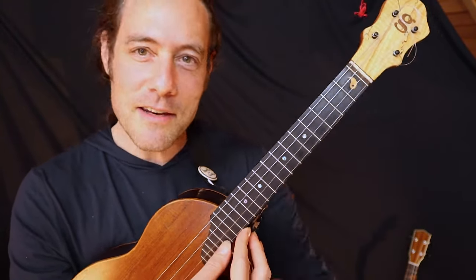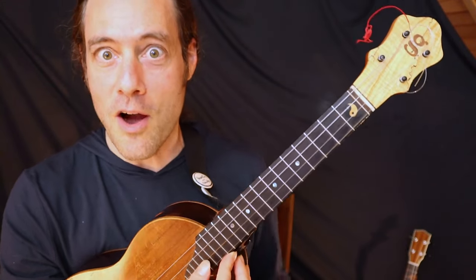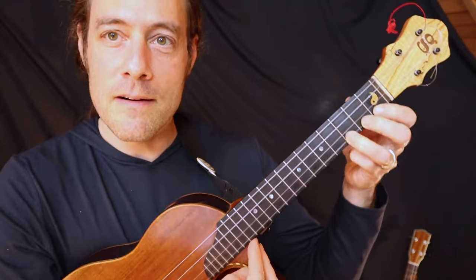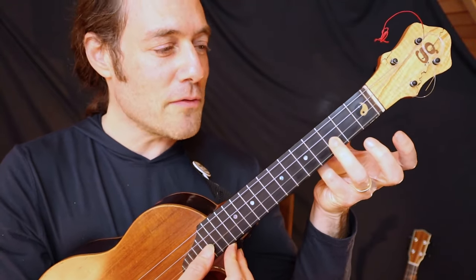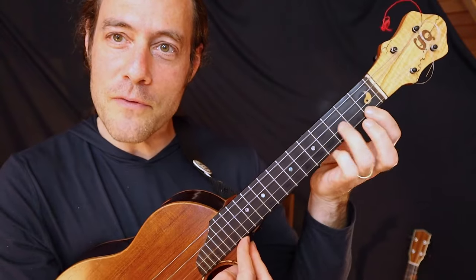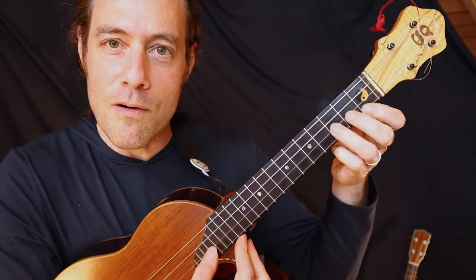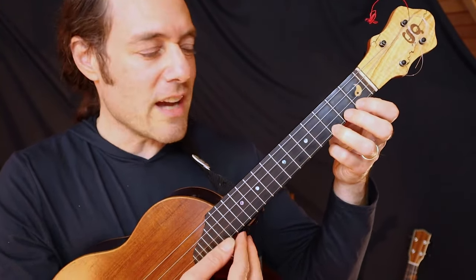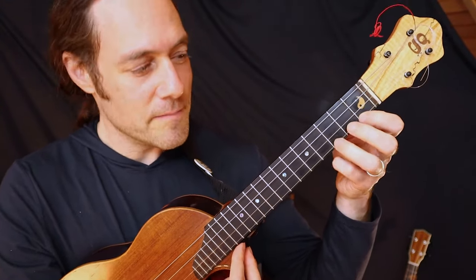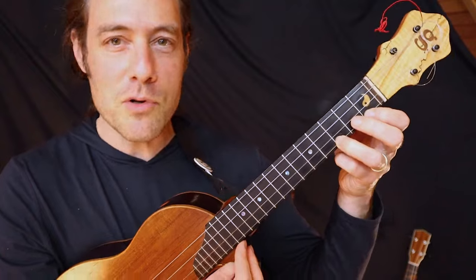Pretty soon you're locked in and you can start to make your phrases a little longer. I'll show you one that starts on the third fret — third fret, first fret, third fret. It's a good exercise to lock in with one idea three or four times and then move on.